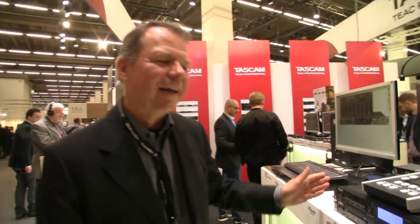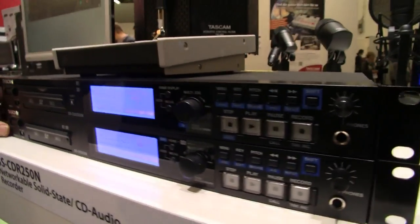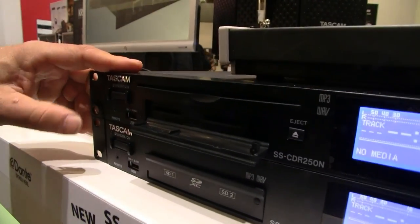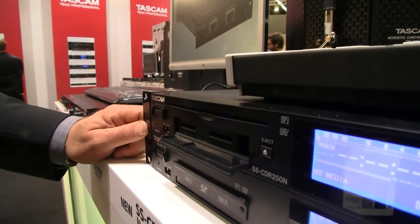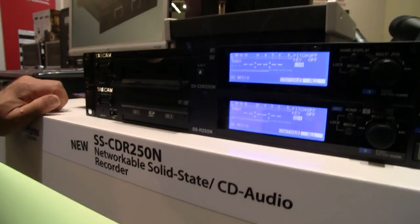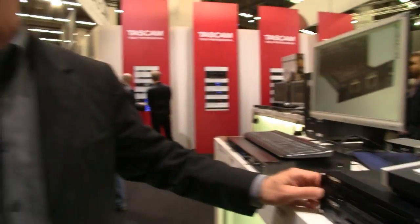So what else have we got? Cassette is old school as we mentioned — nowadays many people are using SD media or CD media. What we've implemented in the new SSR250N and SSCDR250N is an additional networking function — that's what the N stands for. That means I can record on this device and automatically after recording transfer the files via the network to an FTP server, and store and archive them there.